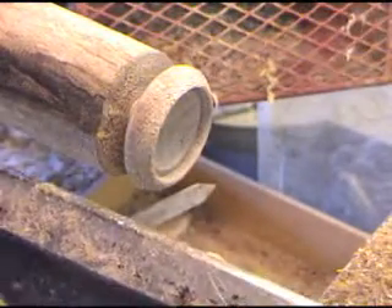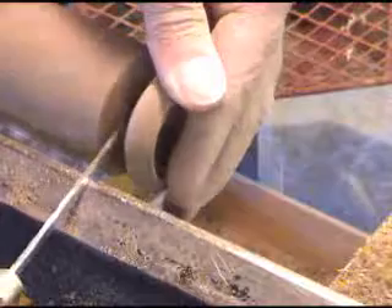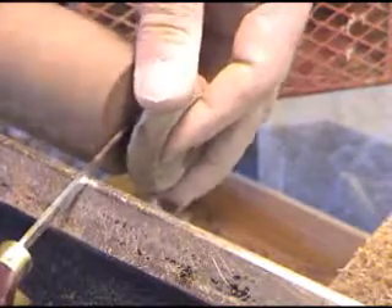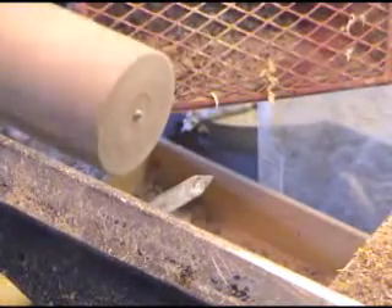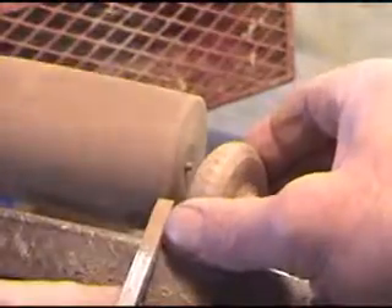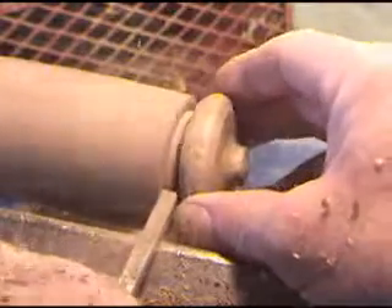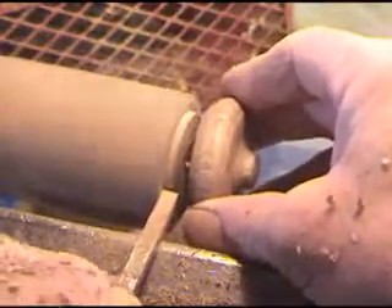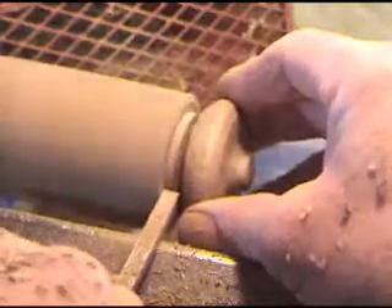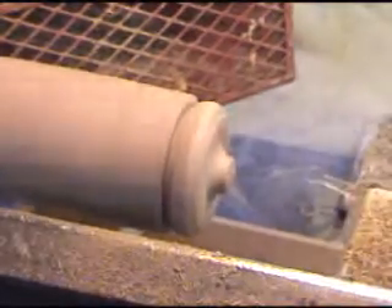Now we can bring our lathe speed back up and cut that lid off. Now we need to come back in with our burn-in and fit that lid, then put that lid on there.